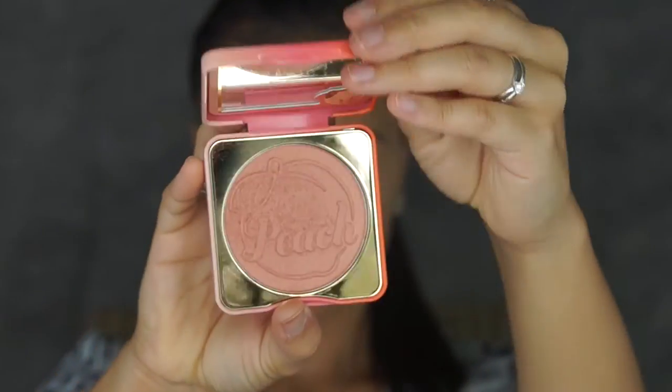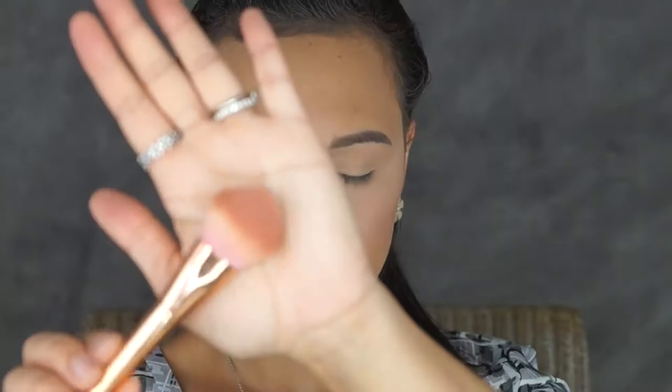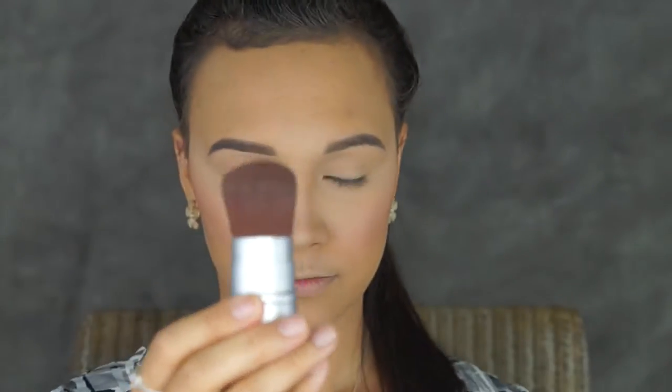For my blush I'll be using my very new Too Faced Papa Don't Peach blush, and I'll be popping that on my cheek with a blush brush. Just to deepen my blush a little more, I'm going to go into my MAC Mineralize blush in the shade Lovejoy and pop a little bit on my cheek with another blush brush. To blend that all in I'll be using a Kabuki brush.